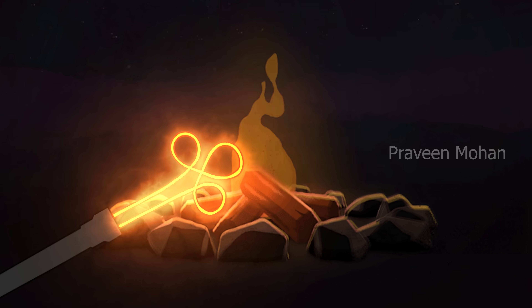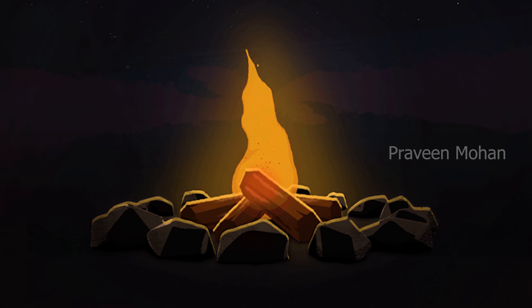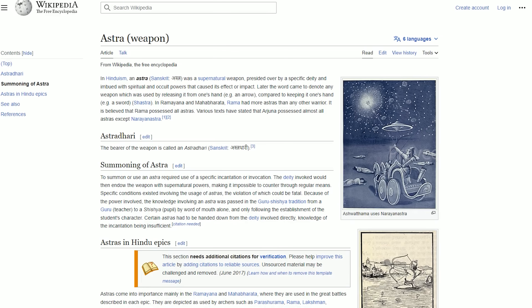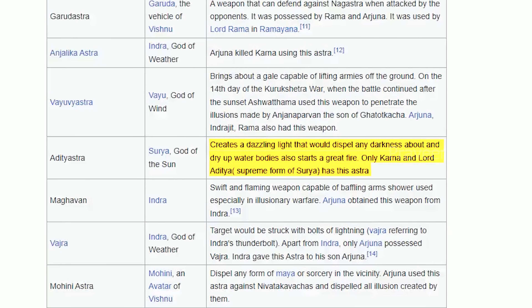It can also start a fire if needed. All this information is pretty standard in ancient Indian texts, and you can see the same information even on Wikipedia. But is it really a magical device, or was it made using advanced technology?